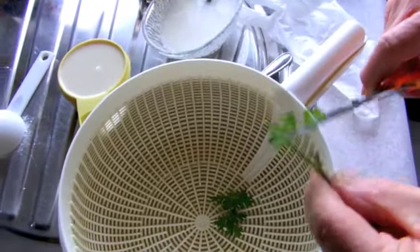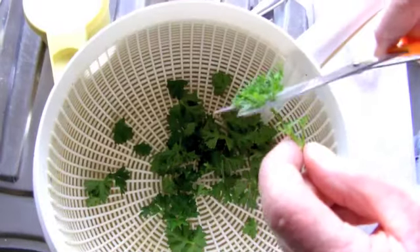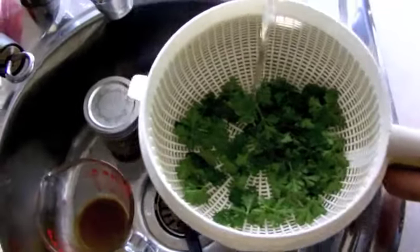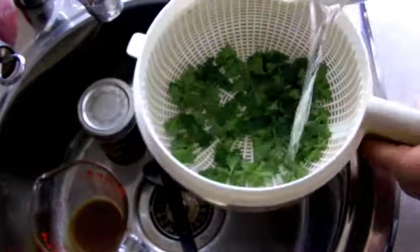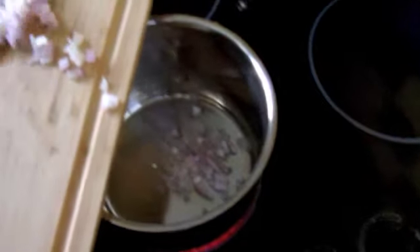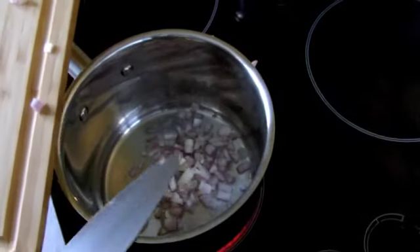There's a parsley plant at the back of our place — we're using that fresh from the garden. Give it a bit of a clean, snip it off, don't use the stalks, and run some rainwater over it to get all the dust and stuff off.